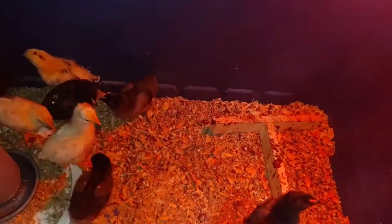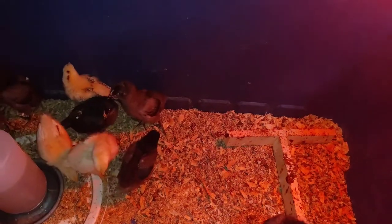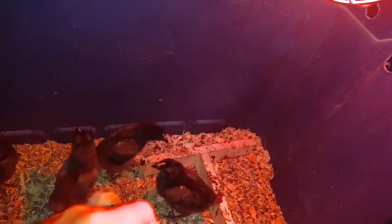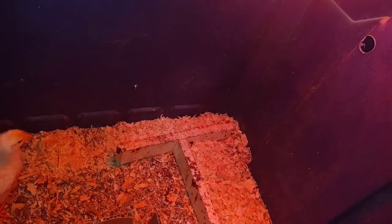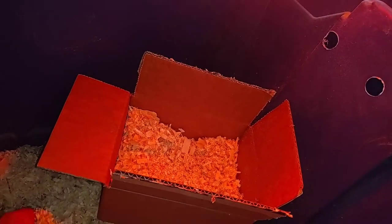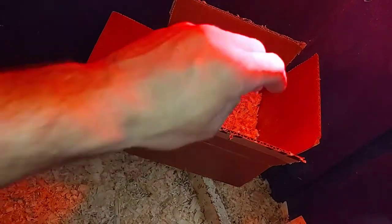To do this, I'm just going to take a box and sprinkle a layer of pine shavings. You don't want to use cedar shavings because the cedar expels a gas that can be harmful to your baby chicks. So we're just going to give them fresh bedding like this.